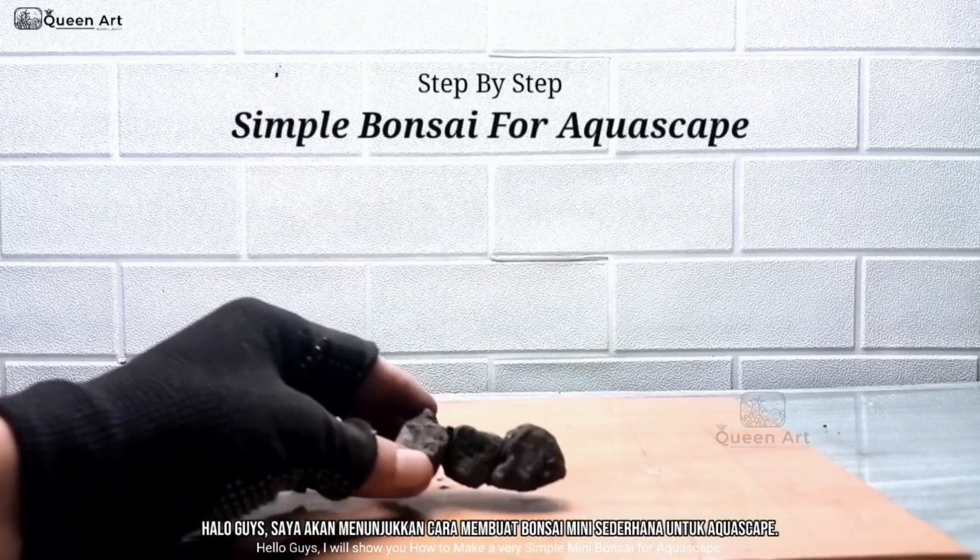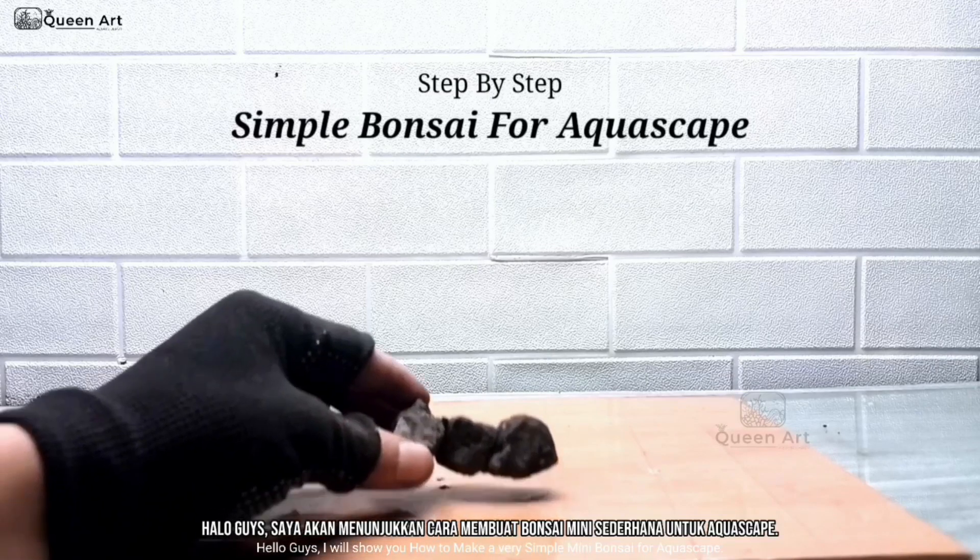Hello guys, I will show you how to make a very simple mini bonsai for aquascape.